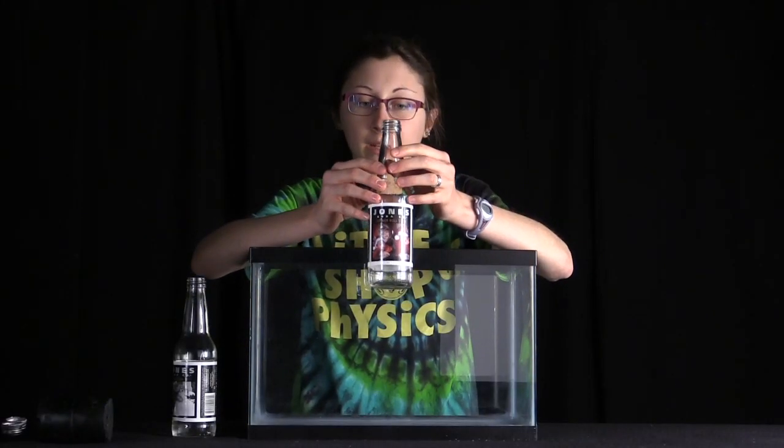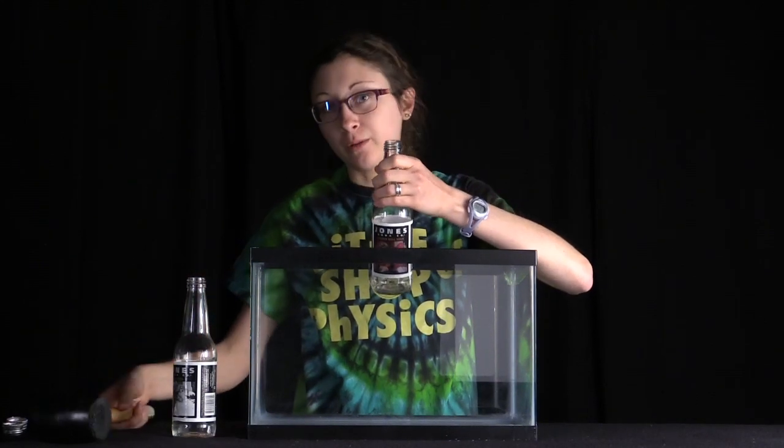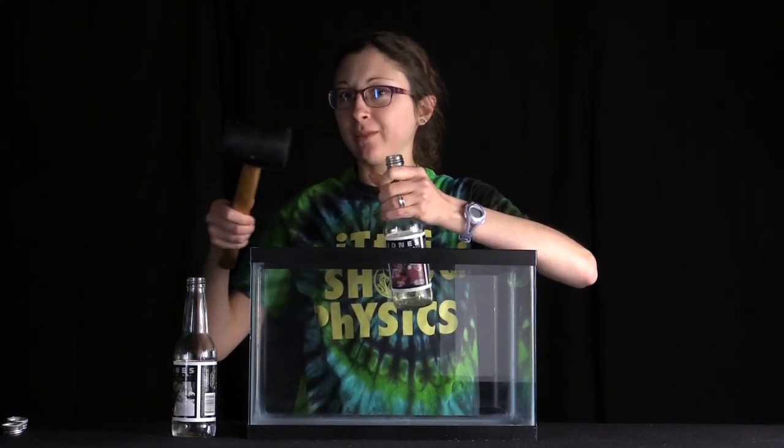So here I have an empty bottle with no water, and we're going to hit this with the mallet to show you I really can't blow out the bottom of it without any water.